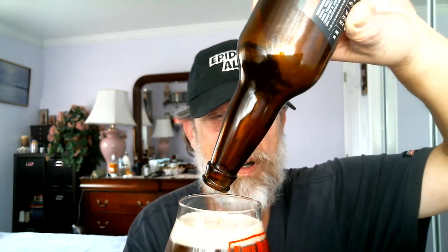Beautiful, perfect pour. That was the last drop. Still looks pretty good — got about a quarter-finger head left on the glass. Toast to myself. Cheers, Rob Johns. Give myself a double thumbs up. Really good beer.